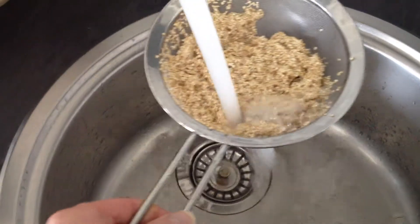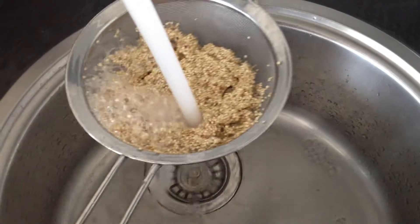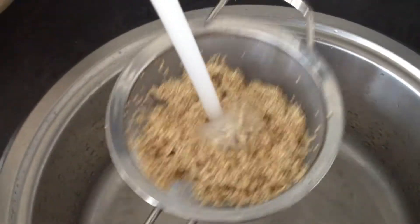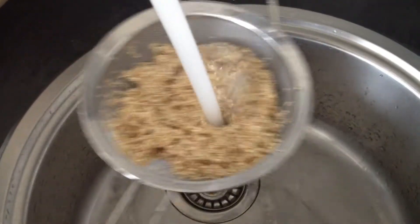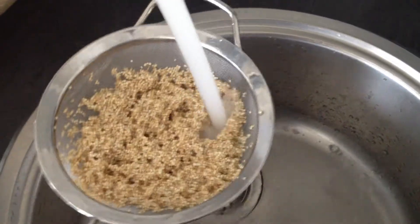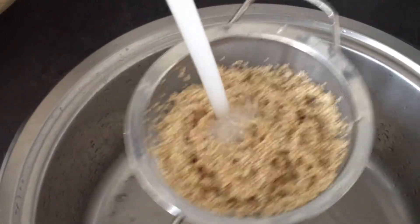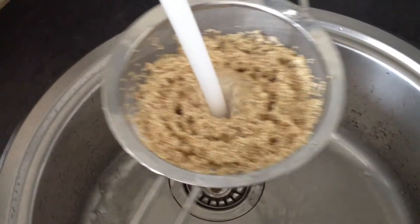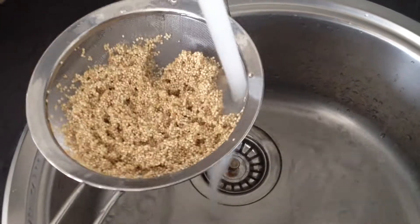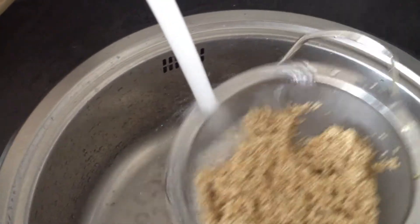If you're not committed enough to actually soak your quinoa — rinse it and soak it before you use it — then please, please at least do this process of really rinsing it thoroughly under really fast water until you can see that the sudsing, that foaming effect, is subsiding. Then rinse it some more — just keep going.